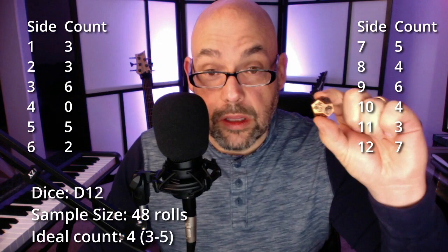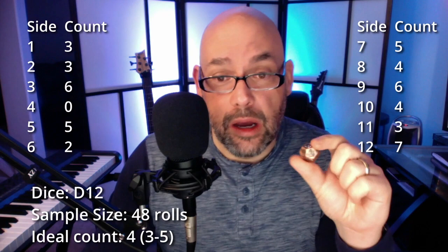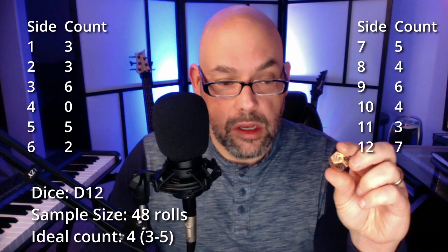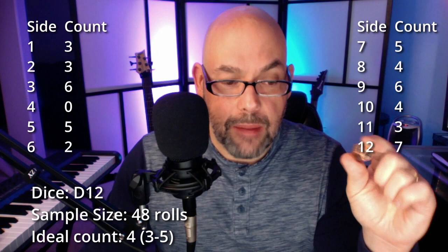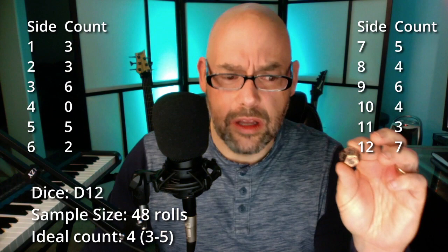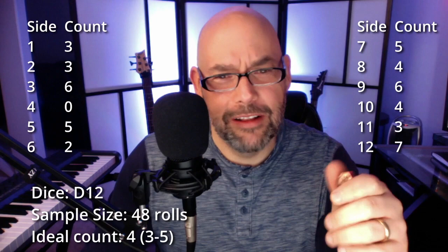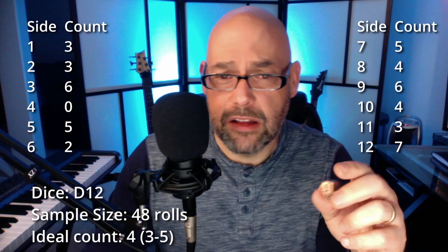For the d12, I rolled 48 times. With 12 sides, you'd expect each side 4 times, so 3 to 5 is a reasonable range. About half the dice came up in that range. However, I never rolled a 4 in 48 tries — really unusual. The 6 only came up twice. On the bright side, 12 rolled 7 times. It feels balanced in my hand, so it could be rolling technique or just statistics.